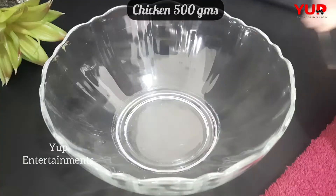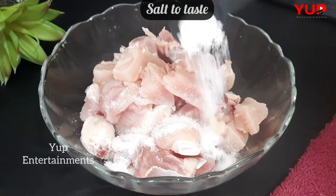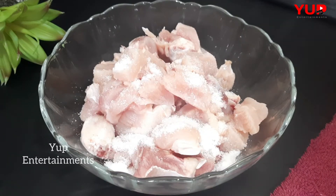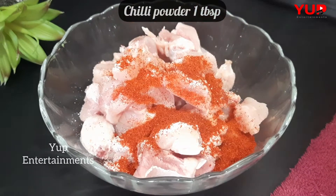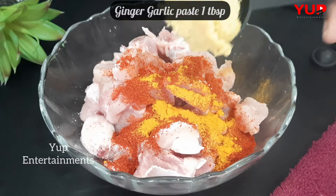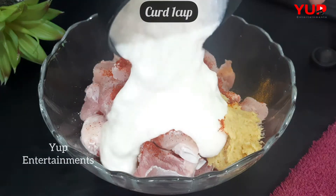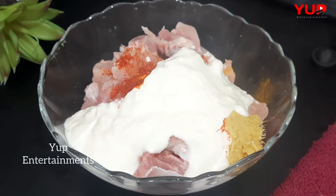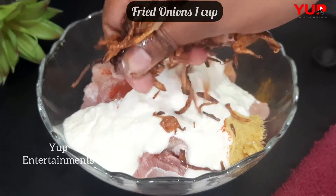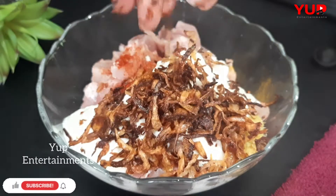Add a bowl and add 10 kg chicken, salt, karm, paspoo pasta paste. Add 1 cup of fresh onion, 1 cup of fried onions, and a cup of egg.